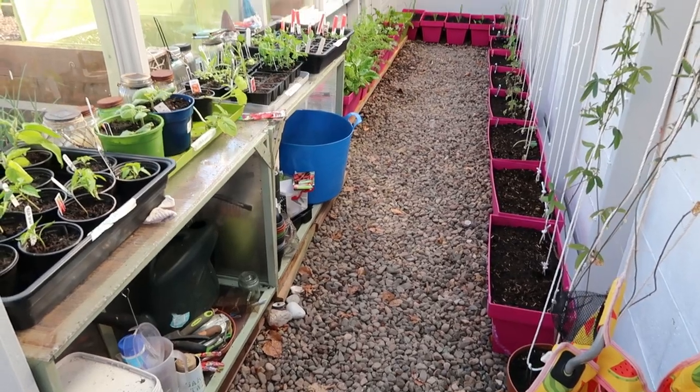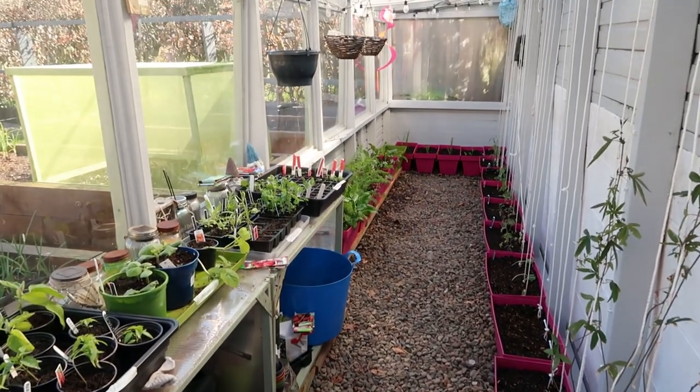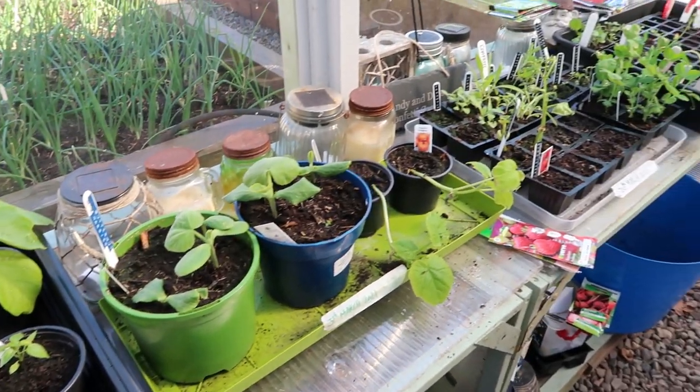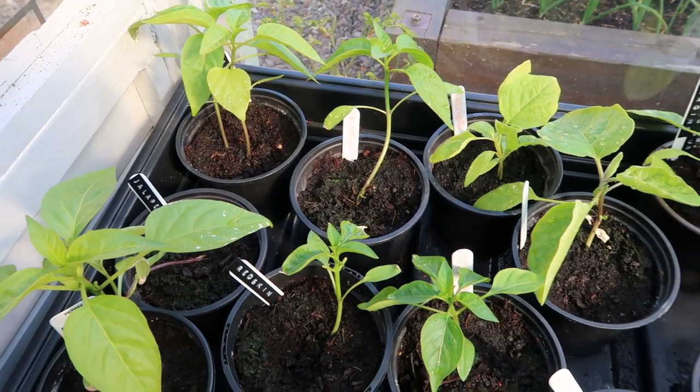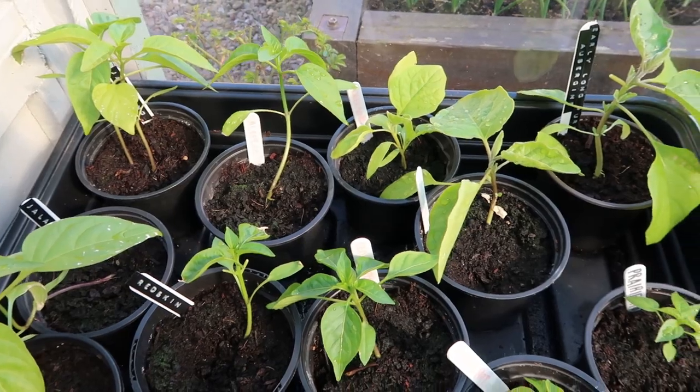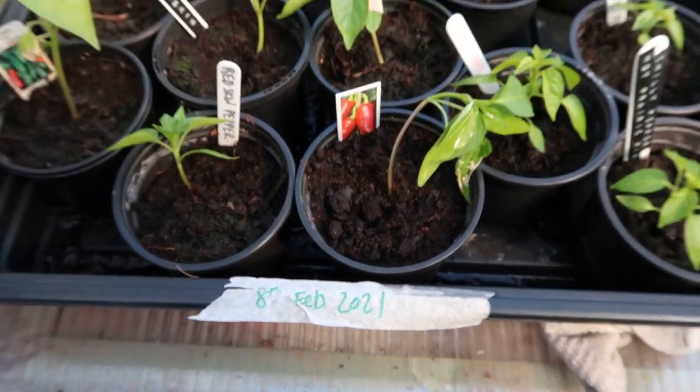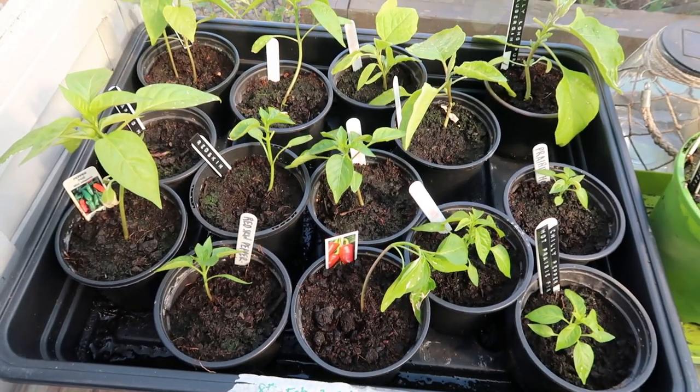So I've gone ahead and planted up a few things that I'll show you later as I'm going round the garden, but first let's get into what I've been growing and planting and repotting. Here's how the greenhouse is looking. These are all the seedlings and plants I've been growing in the greenhouse. First we've got the jalapenos, the chilies, the aubergine and the peppers.